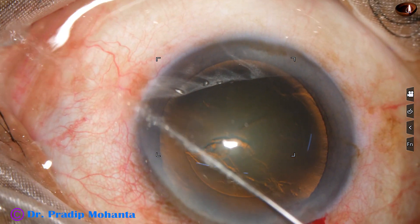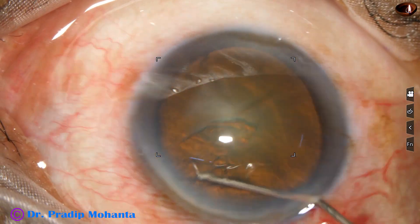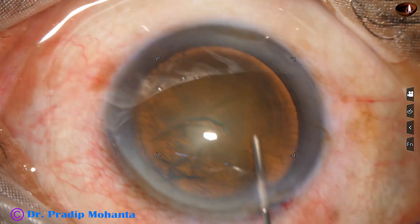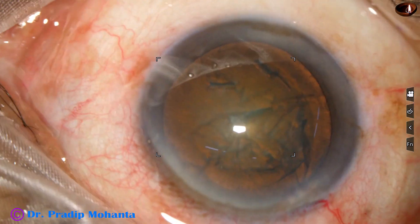Now hydrodissection is done with a 27-gauge cannula and BSS. The nucleus is tapped, and the nucleus rotates.